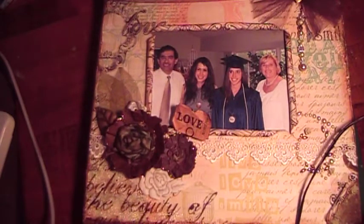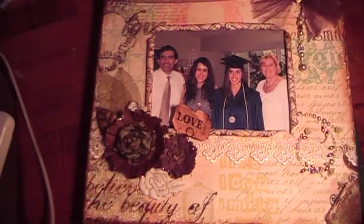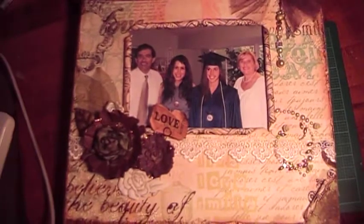Hi, this is Cindy with Cindy's Cropping Corner, and I'm here to show you a 12x12 canvas that I made for a friend. I had a lot of fun making this.